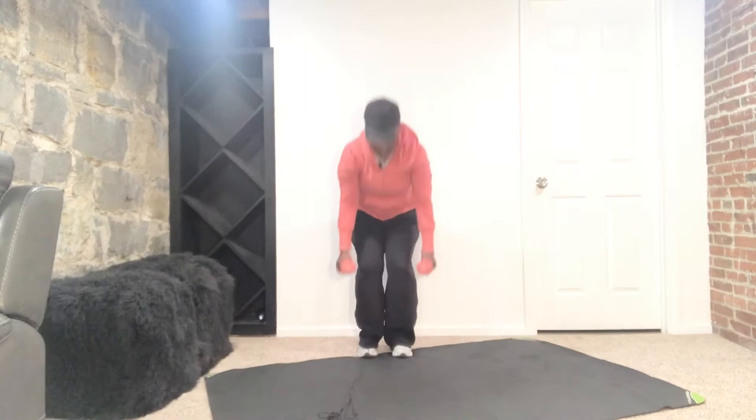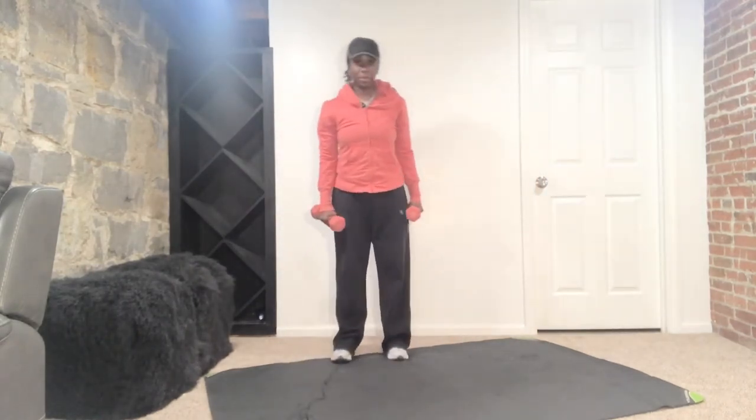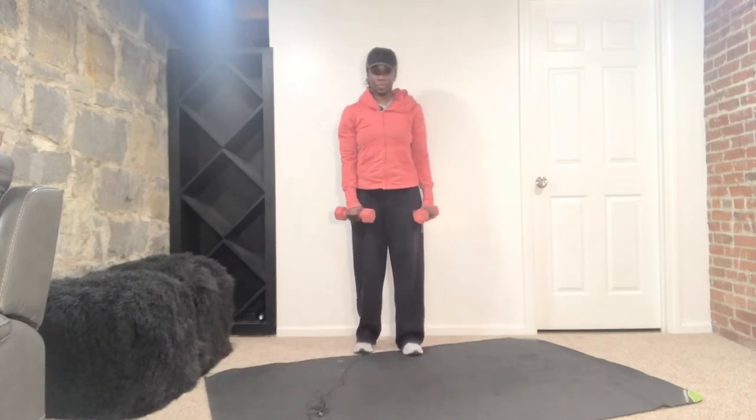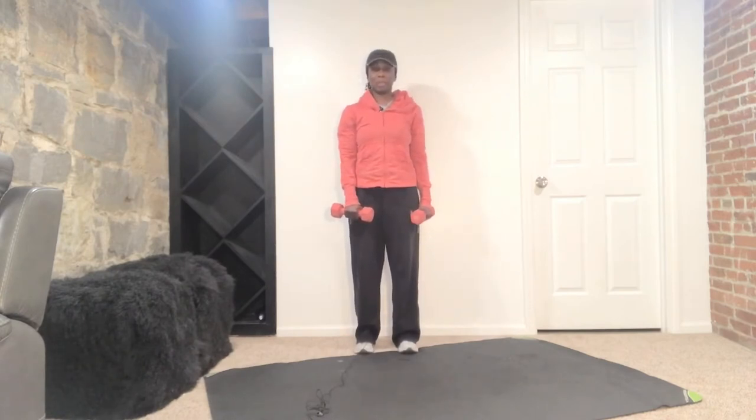Nice job. Okay ladies, for this last set here, we're going T-raise to an upright row, to the T-raise on the other side. Get that alignment again — shoulders, feet hip distance apart, roll the shoulder blades down the back, belly button in. Here we go.